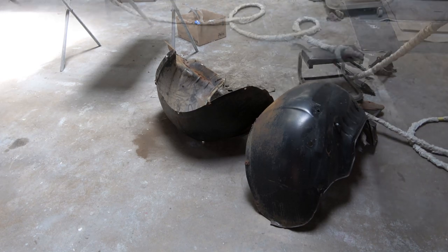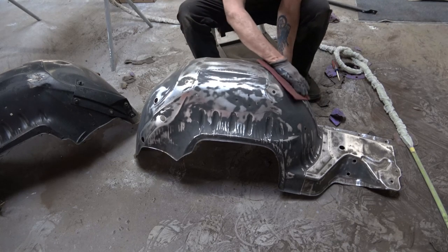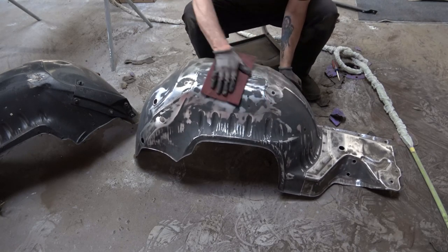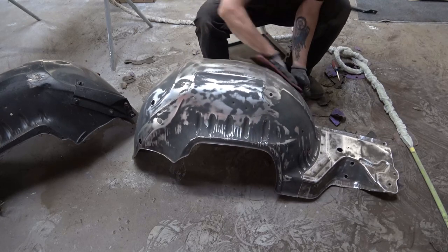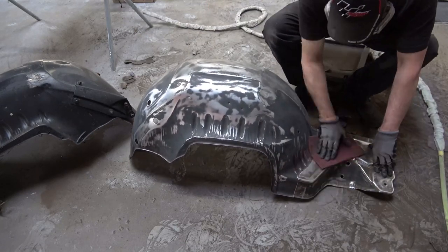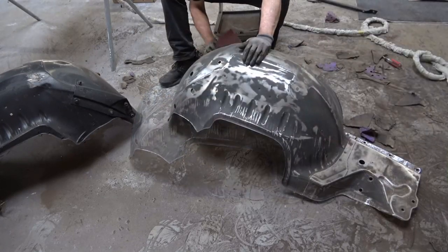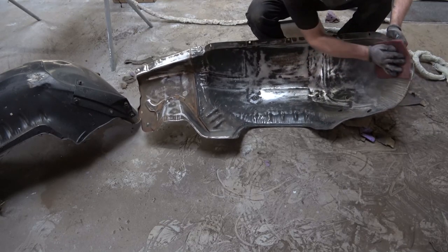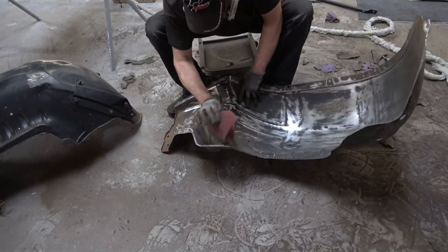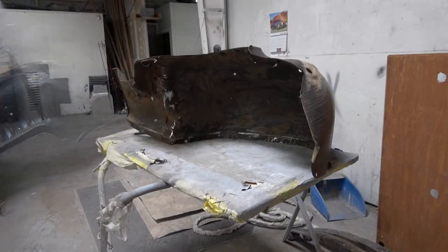I think the inner fender wells are a very important element of the restoration — it's the first thing you see when you open the hood. These were in fairly rough shape; they had surface rust on them, and the one on the right side where the battery is was pretty corroded. I have a real problem with buying the reproduction ones because the holes are not there for the staples — for the little fabric flaps that go around the suspension.